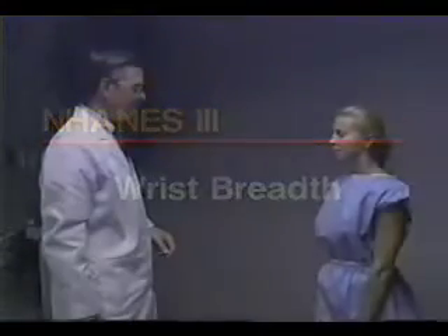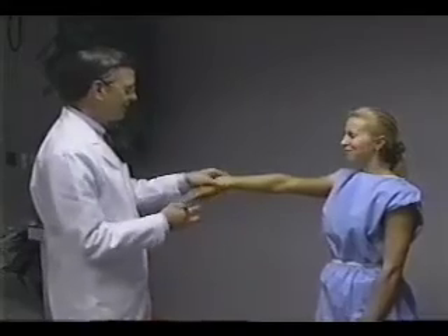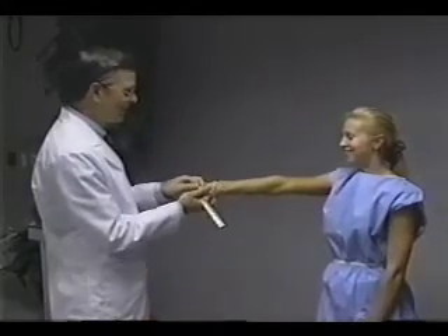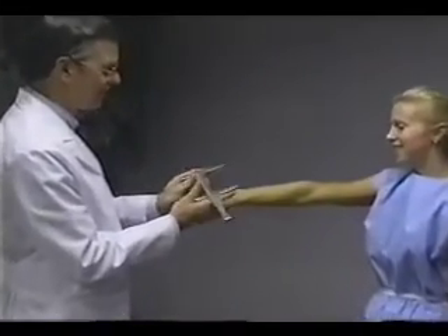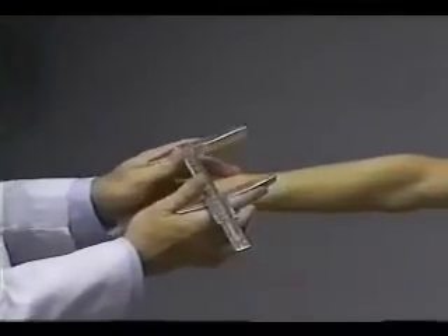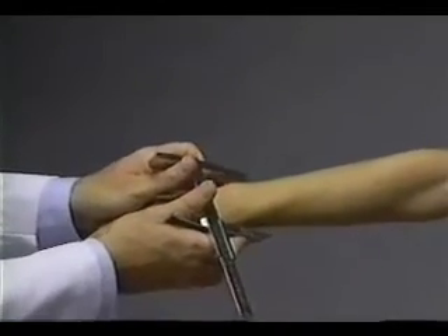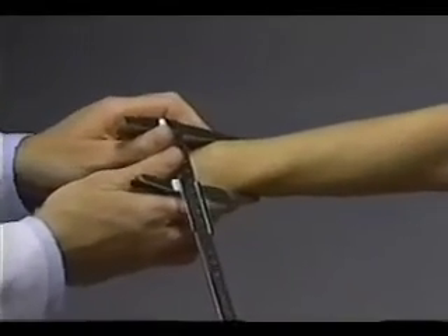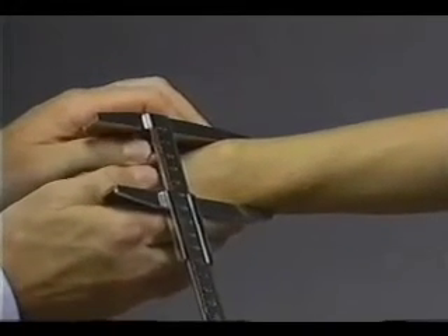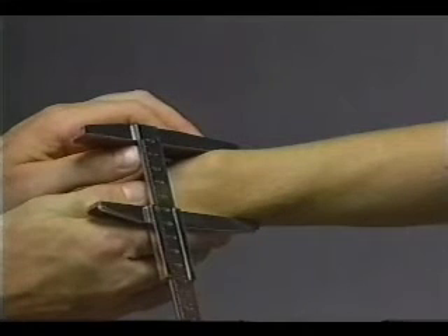Wrist breadth is measured with the subject standing. The subject extends the right arm directly to the front with the palm of the hand down. The small sliding caliper is held between the thumb and index finger of each hand. The technician palpates the most prominent aspects of the styloid processes of the ulna and radius with the middle fingers. The caliper blades are placed on these landmarks and firm pressure is applied to compress the soft tissues. The wrist breadth is recorded to the nearest millimeter.